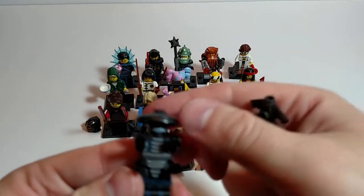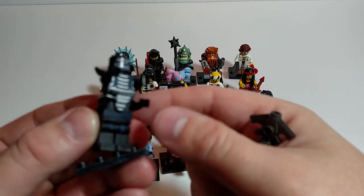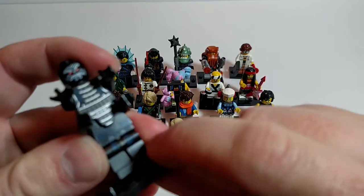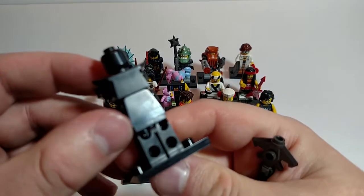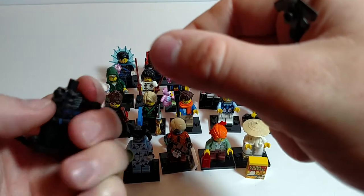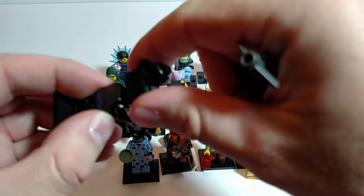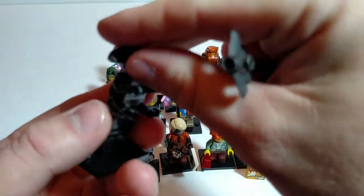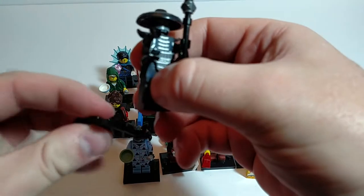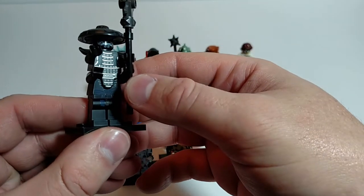Looks pretty good. I like the hat. Does not look happy. Nice printing on the torso. Of course he has two torsos being four-armed. Got a little bit of printing on the back and on the lower torso. I'm sorry to say I maybe saw a minute or two of one of the Ninjago cartoons, and I'm taking it that he is a bad guy.